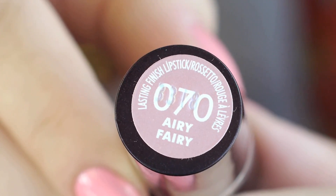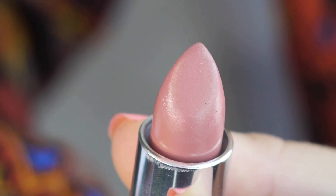To finish off my look, I'll be using the color Airy Fairy No. 70 by Rimmel. And here's my completed look! I hope you found this video helpful and found inspiration to do your makeup in the morning. As always, until next time.